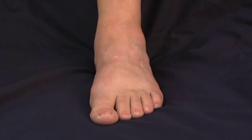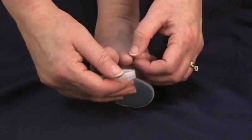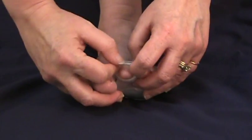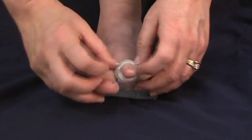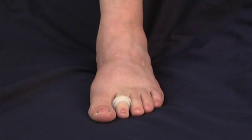The Gel Metatarsal Cushion is the only pad that we carry that's designed to fit immediately under the weight bearing surface of the metatarsal heads. Simply slip the opening over the second or third toe and position the metatarsal pad immediately under the weight bearing surface of the forefoot.